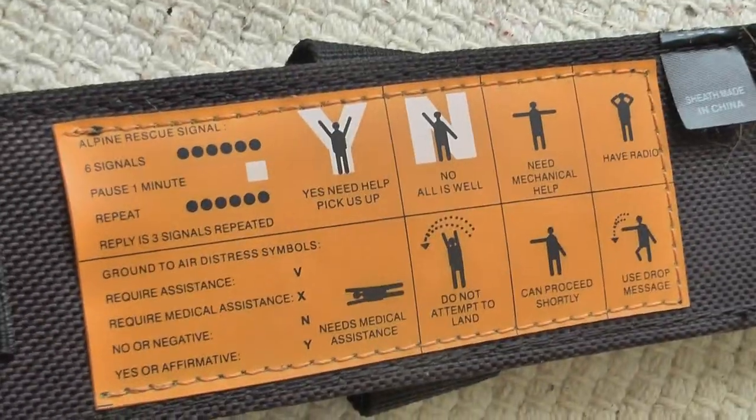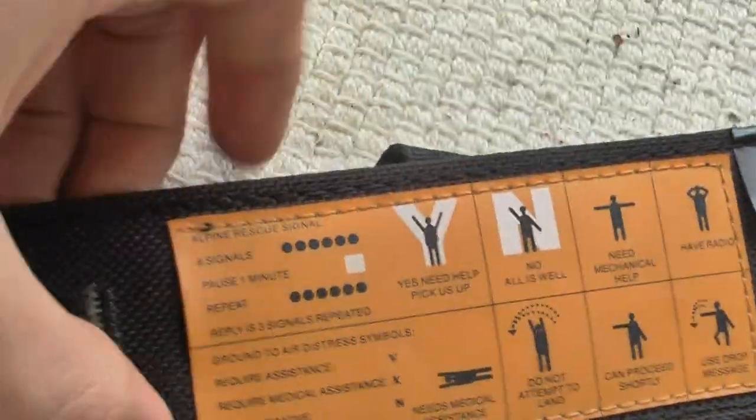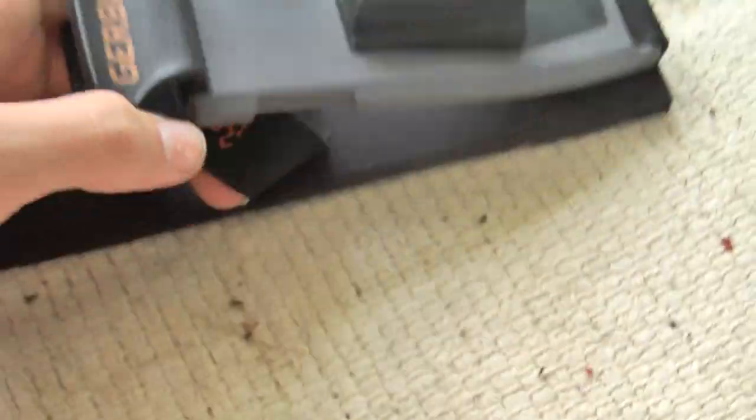On the back you have, like, priorities of survival and air-to-ground rescue info. There's also a little pocket that's waterproof, but the whole sheath isn't waterproof because then it wouldn't be able to Velcro.